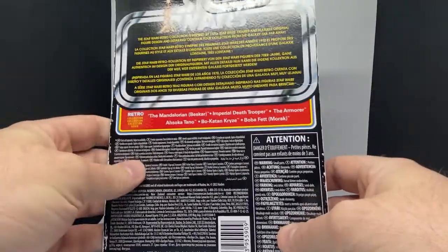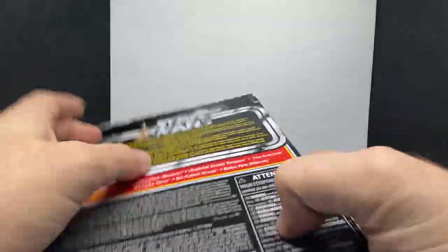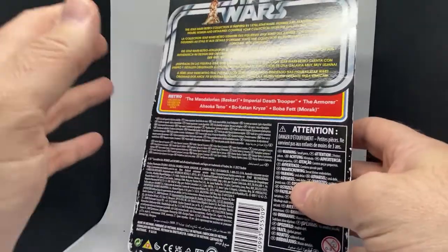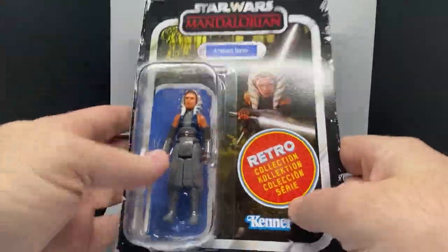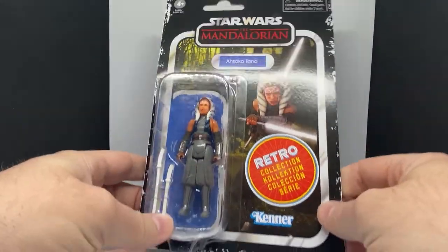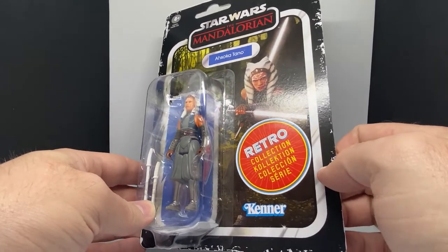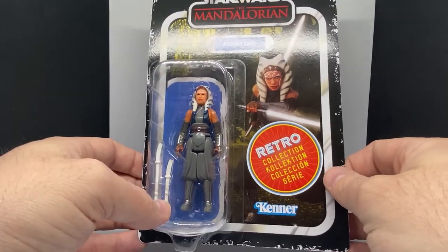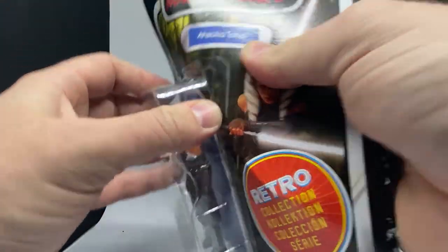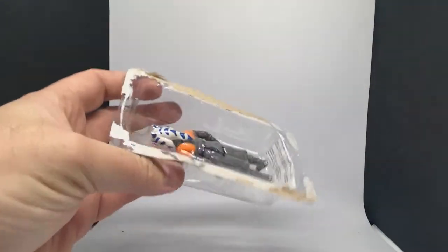They've all got the same thing on the back — they've just got a list of the figures. I wish there was some cool artwork on the back, you know, that'd be a great opportunity, but I know with legal things and marketing they can't do that anymore. I'd love to see redos of all the New Hopes and Empires and the first wave of Mando — I think that'd be really cool. But yeah, looking forward to this one, so we'll get straight into it and get her out of the packaging.